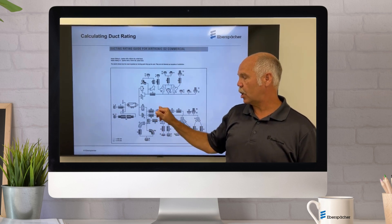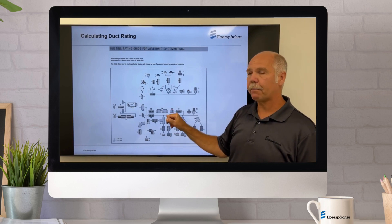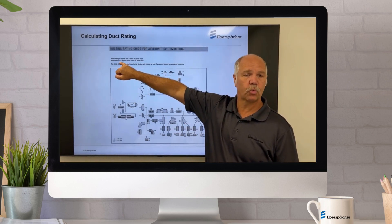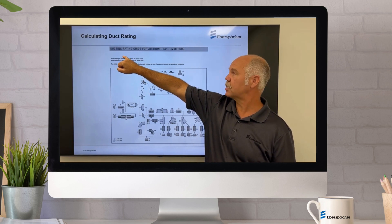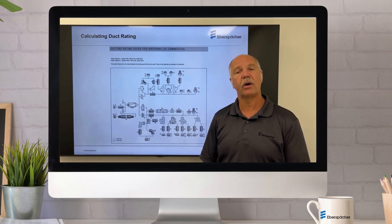If you change and use 75 millimeter ductwork, your back pressure decreases, which therefore your back pressure rating increases. So 60 millimeter would be 6, and 75 millimeter would be an allowable of 12.